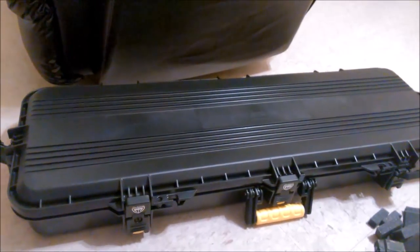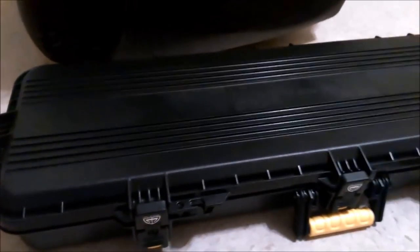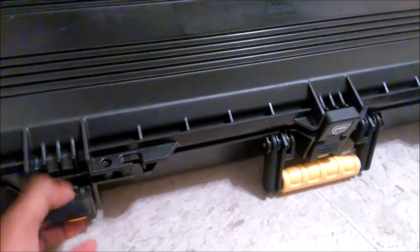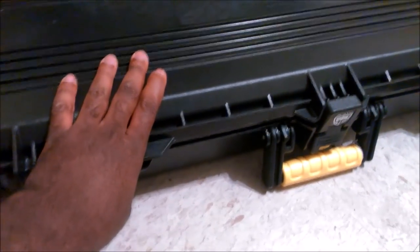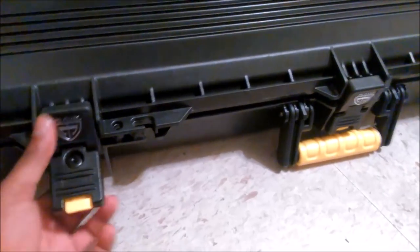Hey guys, welcome back to the DimCad channel. I decided to go ahead and get a new rifle case. I actually decided to buy two of them, and the plan was to get something with a hard shell because I thought a hard shell would be more effective in protecting the gun. I just wanted something to carry the gun — I wasn't looking for something that would actually keep the gun safe from thieves.